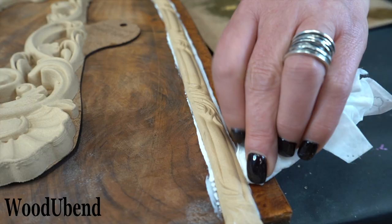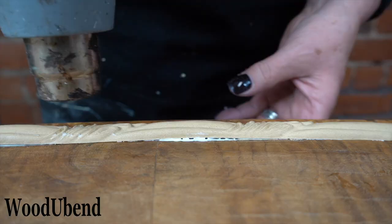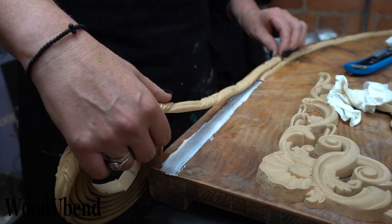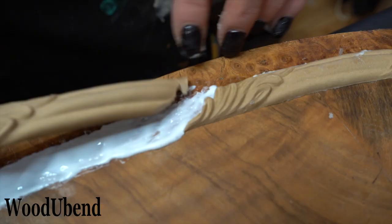We continue to heat the Woodjabend trim as it begins to cool so we can create a smooth curved design. Once the trim is on the surface, we reheat the moulding and press it down. The extra push allows all the excess glue to disperse from the sides. The glue can be cleaned up using a wet wipe, cotton bud, or wet paintbrush.